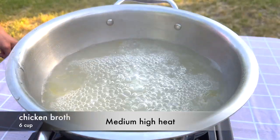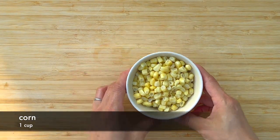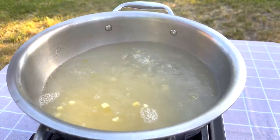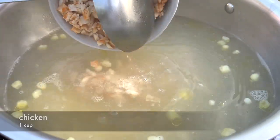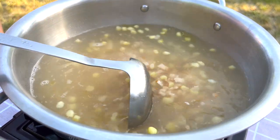Boil some chicken broth in a pot. Add the corn — I'm using frozen corn today, but you can use fresh or canned corn. I diced some leftover chicken and add it into the broth. Bring it back to a boil.